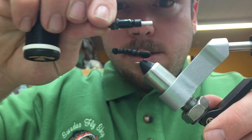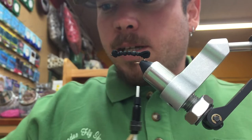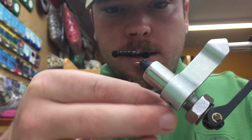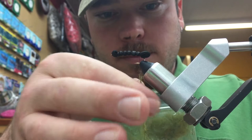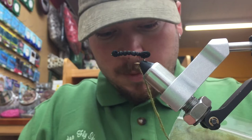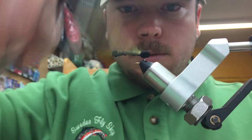We're going to go ahead and advance our thread back through each segment until we get to the back of the fly. Now we're going to come in with some Australian Possum — Awesome Possum — color Dark Olive dubbing, and make a thin dubbing noodle on the tying thread about three to four inches in length. The purpose of the dubbing is to not only create the body, but to cover up those segmentations.